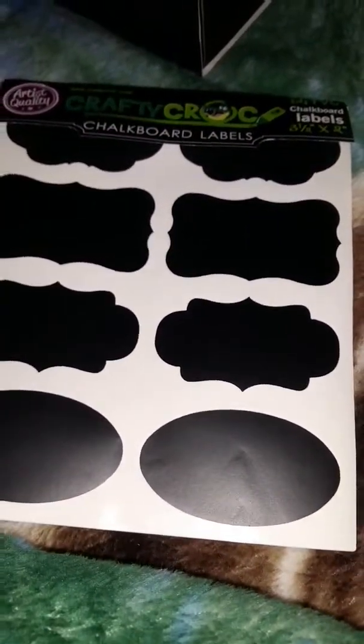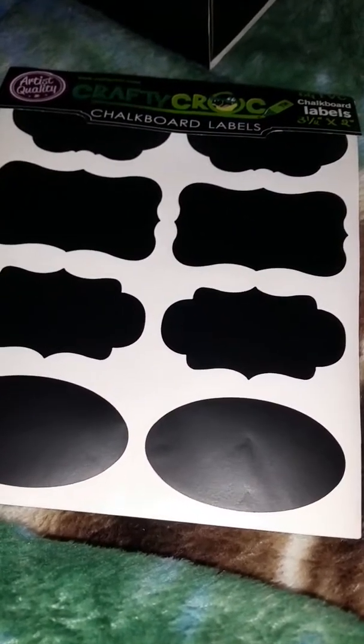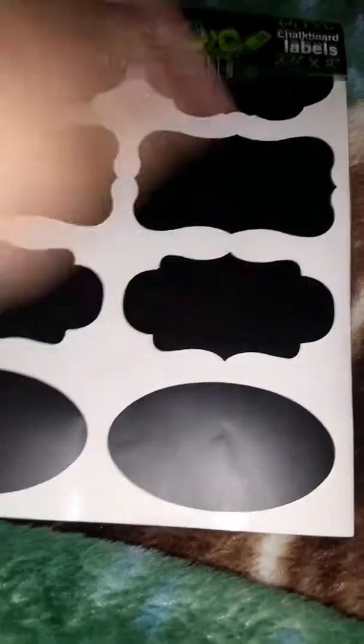Hello everyone, my name is The Doe, and today we are talking about the On Me slash Crafty Croc Chalkboard Labels.